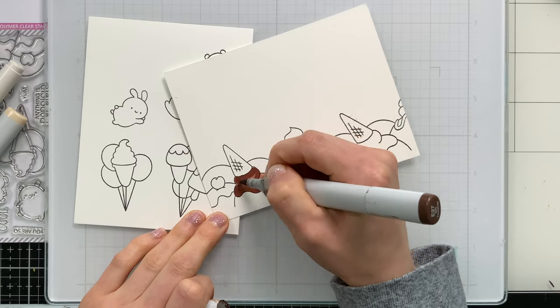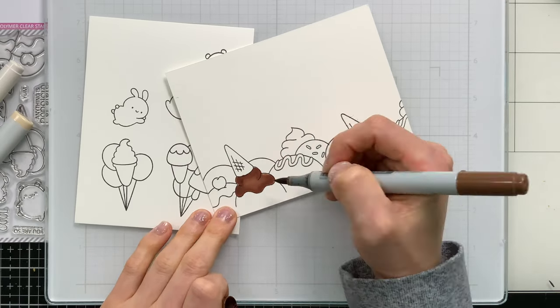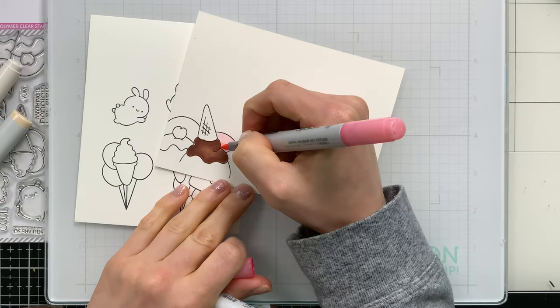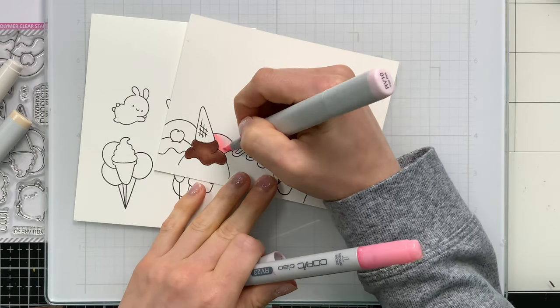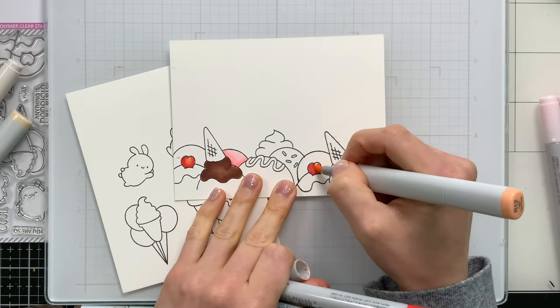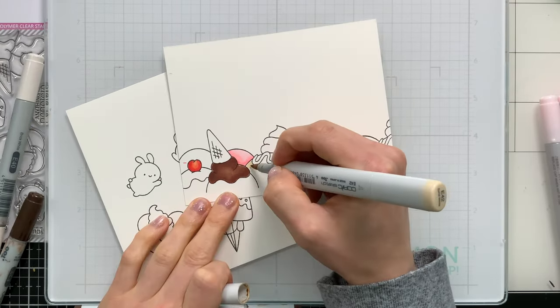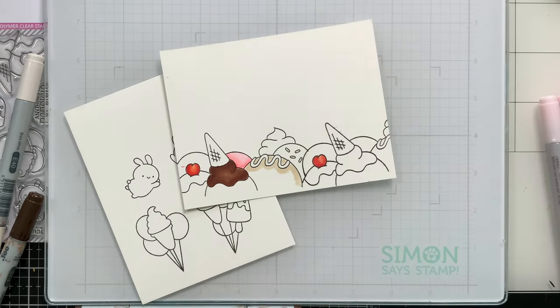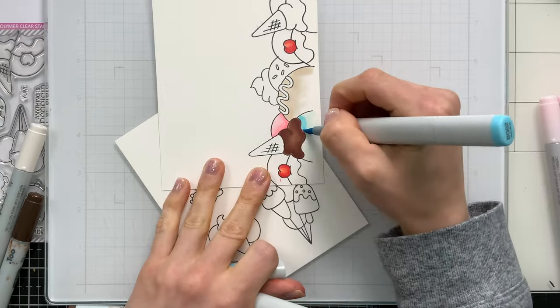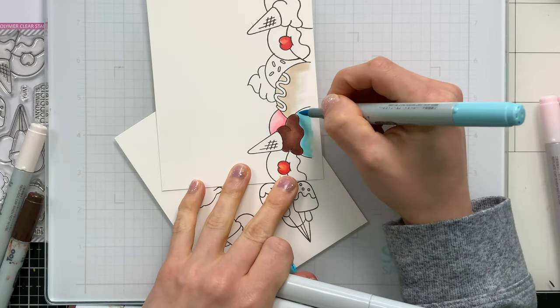I picked out some Copic markers that I thought would really look good for the chocolate colors, and then there's rainbows throughout the entire project as far as color choices go. If you're interested in the colors that I used, I do have them linked below in the video description or over on our blog. For some of the ones that I wanted to look more like vanilla, I picked out a light Copic marker that would give me the shading for a vanilla-like cake or ice cream.